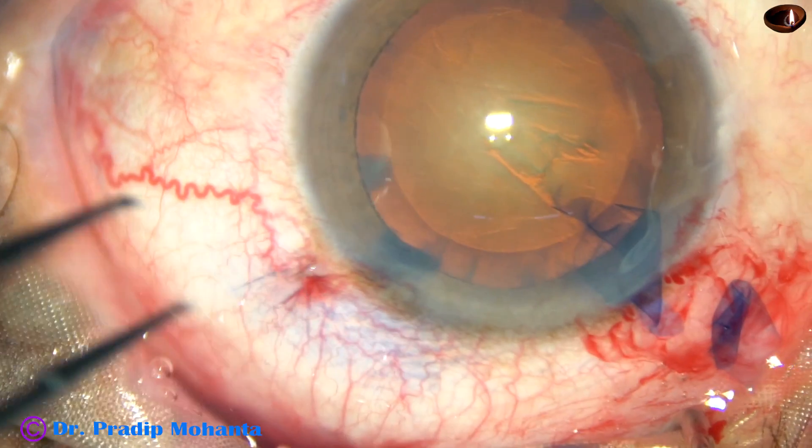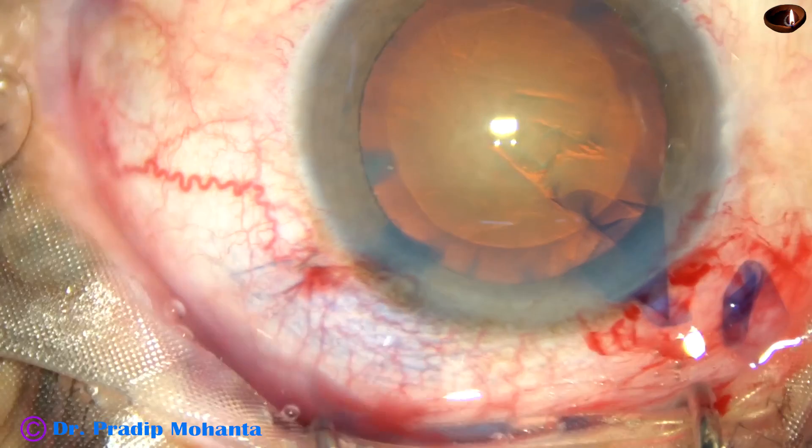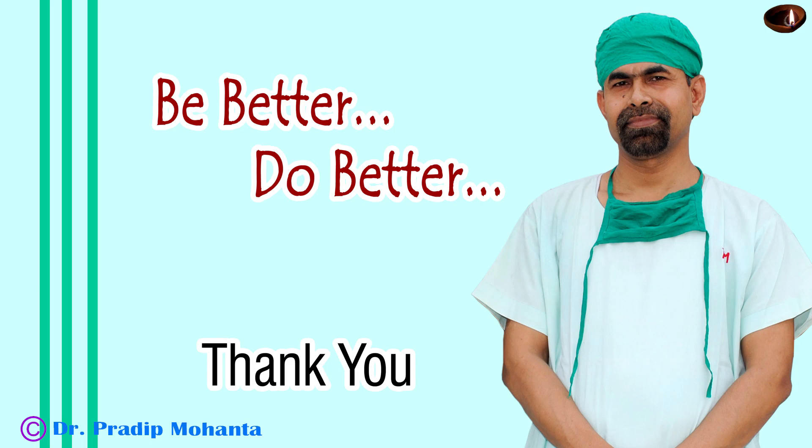That's it. Thank you very much for watching. Hope this video will help you in developing your surgical skills.